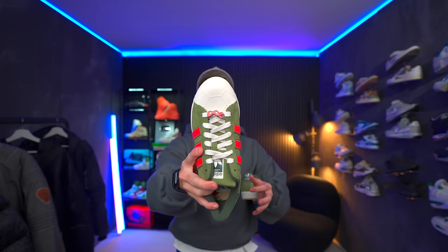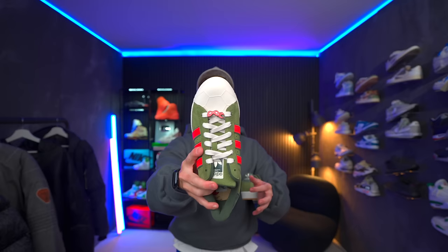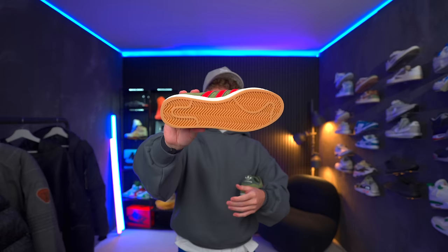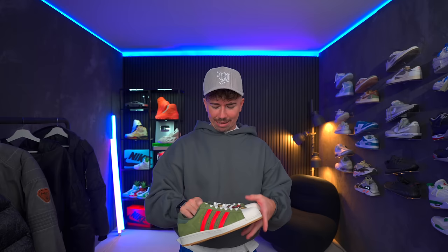Anybody who's a huge fan of TMNT is going to freaking love these things. A turtle shell design on the shell toe instead of the lines — that's pretty sick. And then a gum outsole. I think this has gotta be one of the coolest collaborations of this year so far. Insanely detailed, and a collaboration that makes a ton of sense. I'm surprised they haven't done one like this already. 2024. Very, very sick.